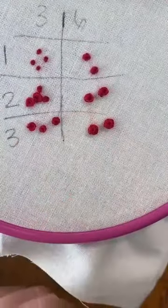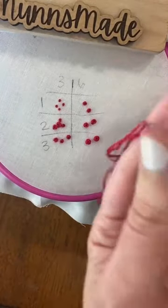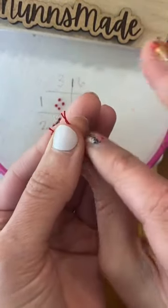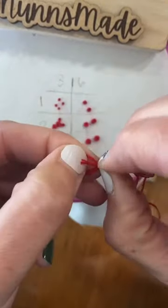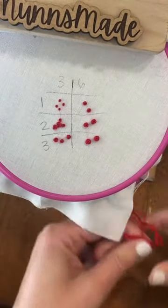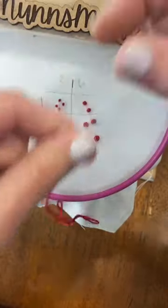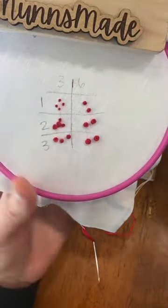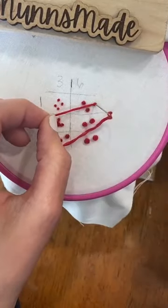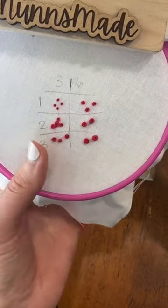If you want to use six strands but you're struggling to get your needle through, one thing you can try is getting three strands and tying your ends together so you're working with six strands total. But your needle only has to go through six strands — with six strands doubled over in your needle, you're pulling 12 strands through your knot. This way, with three doubled over, you're still using six strands but you're only pulling six through. Way easier, and it looks the same.